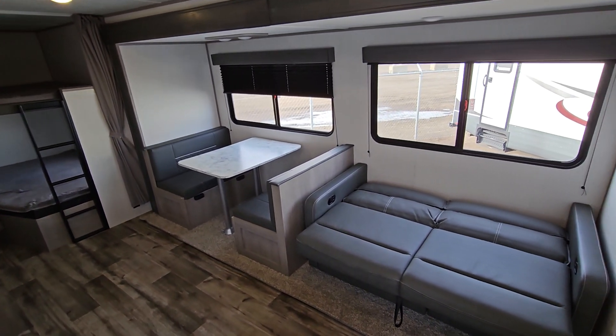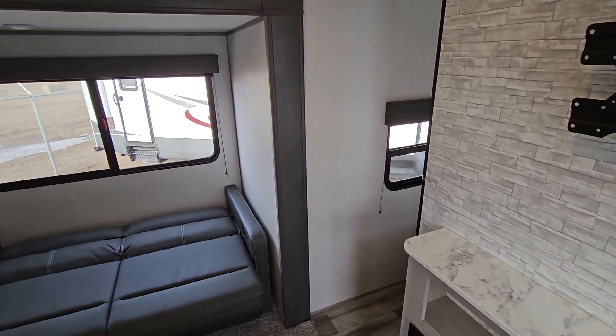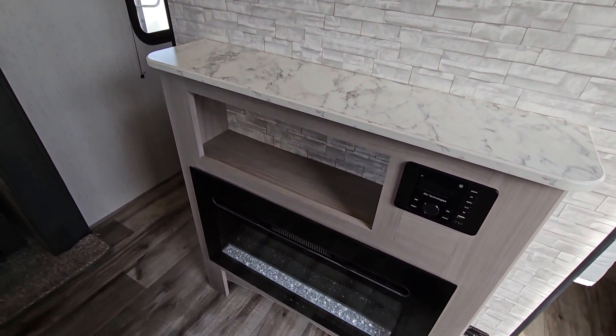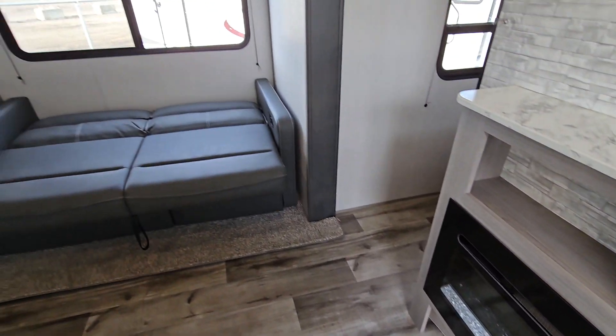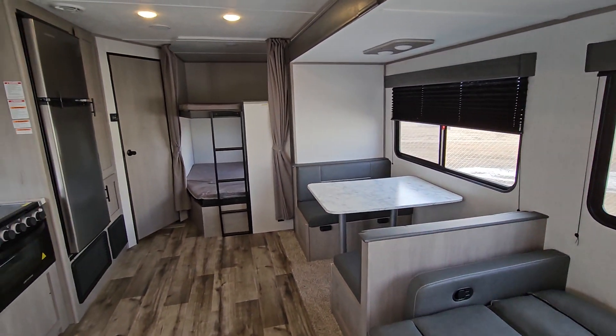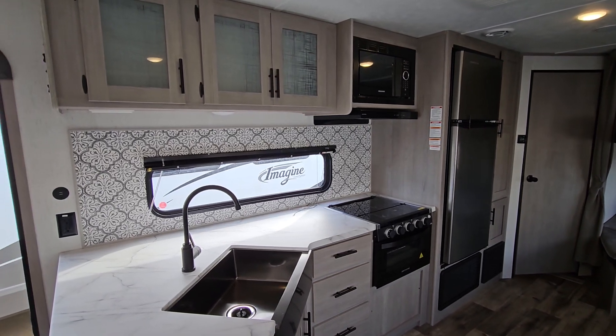There's lots of room with that slide out. Hopefully I've gone through this well enough for you. If you have any questions, feel free to give us a call here at Four Seasons. Thank you for watching.